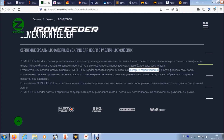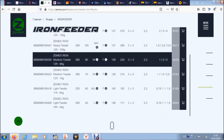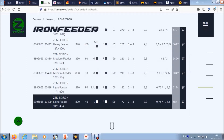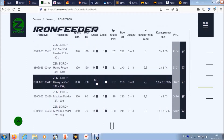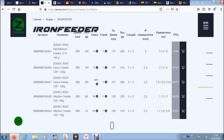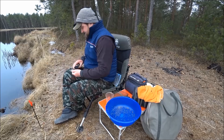Собственно говоря, вот на официальном сайте я нашел подтверждение — как видите, везде строй fast по всей линейке. Но уже когда стал копать в этом направлении на других сайтах, нашел строй «среднебыстрый». Ну давайте попробуем с этим разобраться.